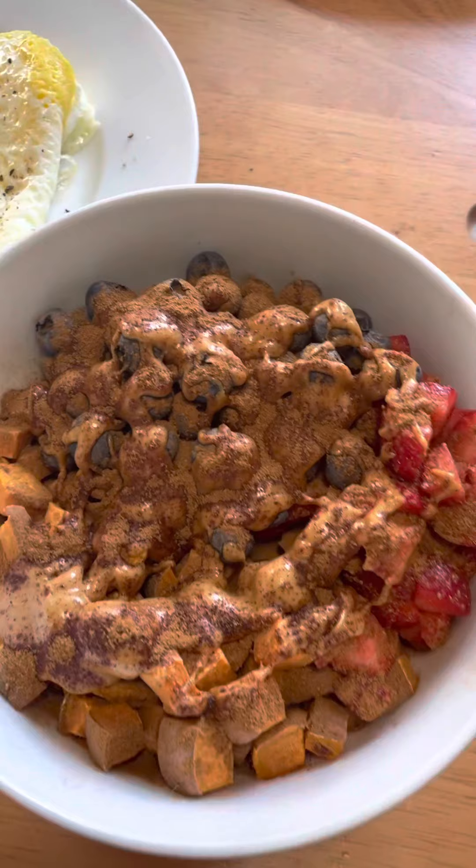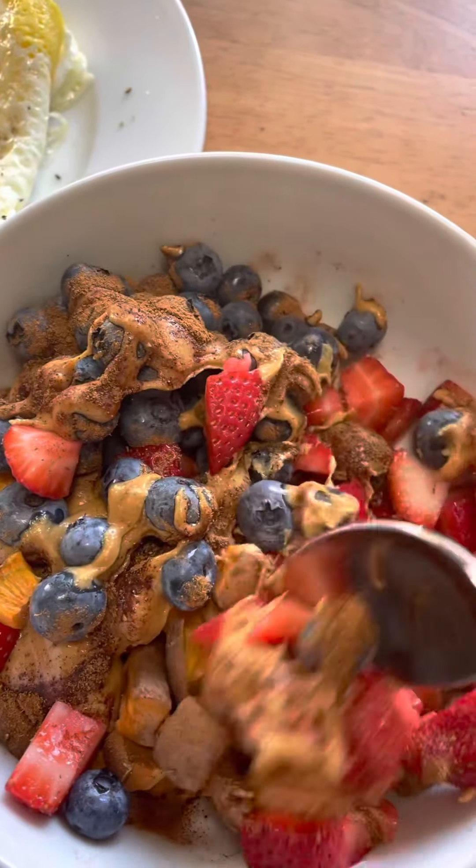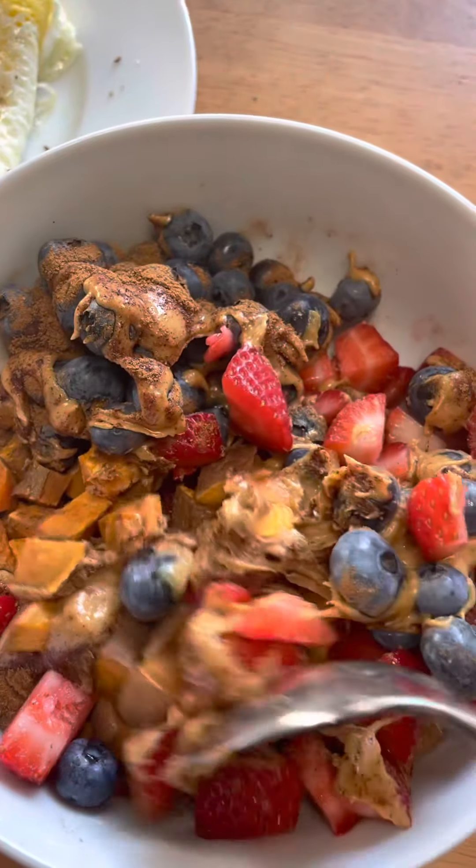Here's the final product. There are my fried eggs and I added some cinnamon. Oh my goodness, look at that — yum! An amazing sweet potato bowl. That's amazing.